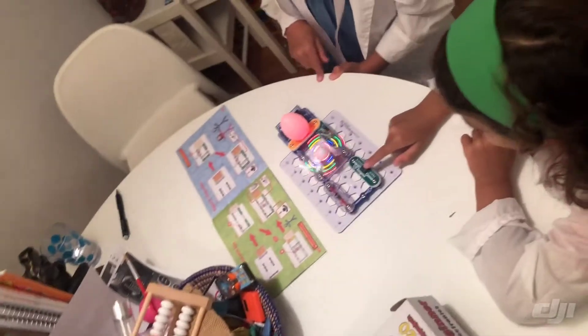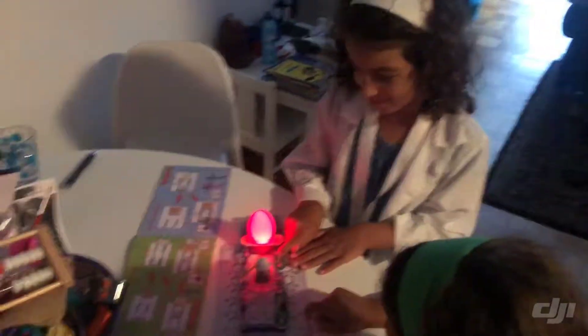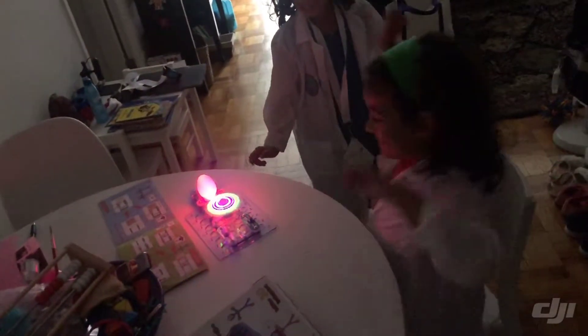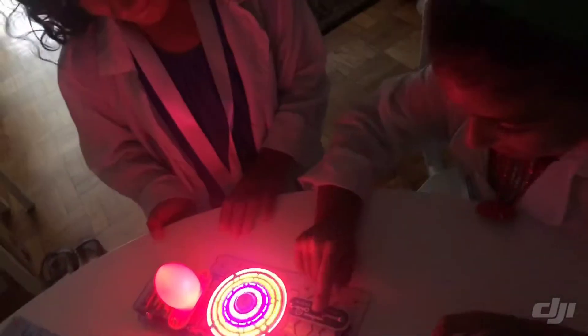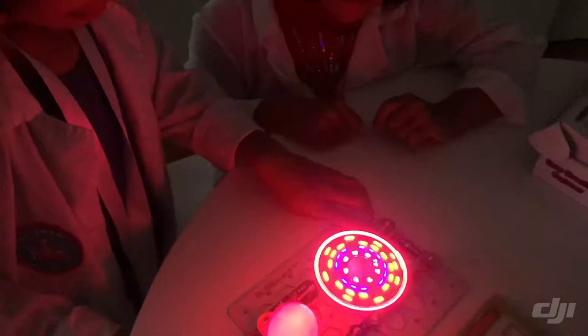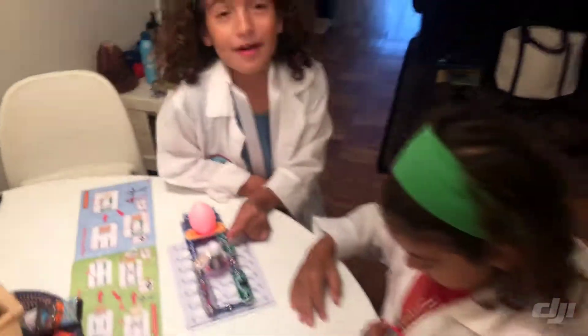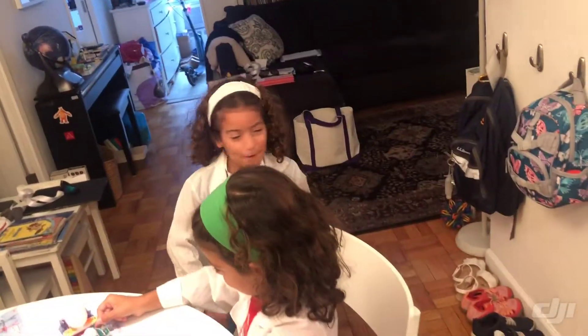There we go! Let's turn off the lights. I'm going to turn off the lights. Circuit! Circuit's complete! Yay! I always wanted to feel the socket — I can feel the air! We should show mommy. When she comes home, we'll step the lights and say: party time!